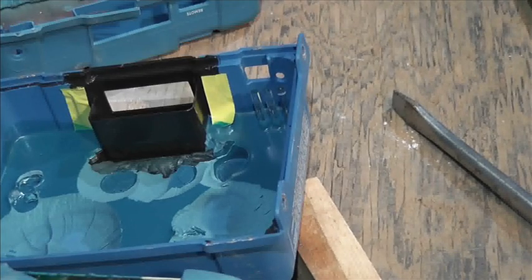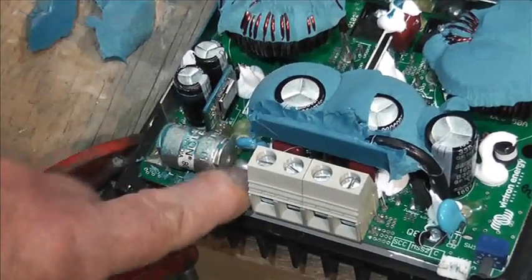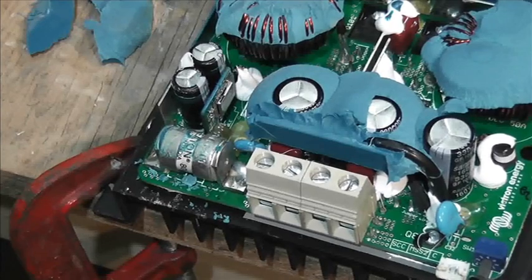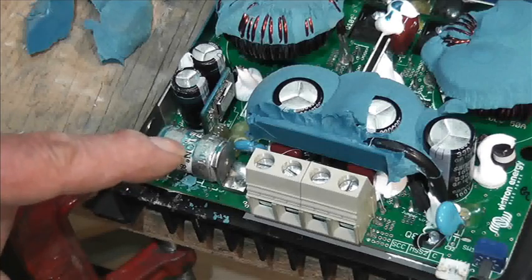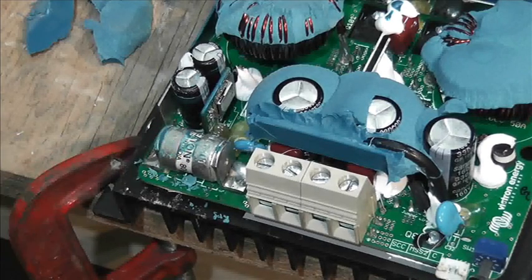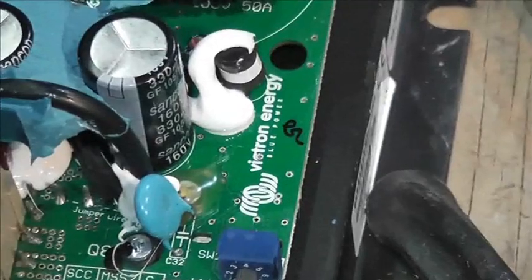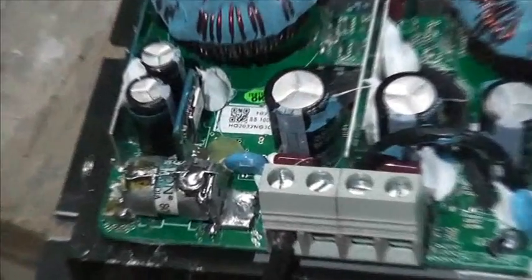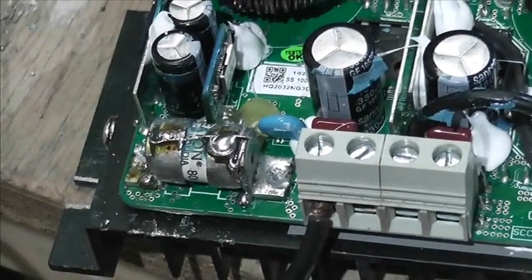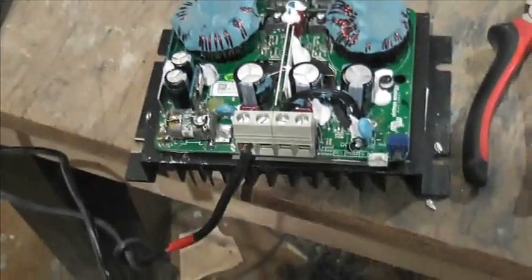I wonder if I just solder a bit of wire across there, whether this charge controller will then work. It takes a lot to blow a fuse like that — unless of course it was a faulty fuse. Who can tell the vagaries of world production? Okay, I've just soldered a bit of wire across that.